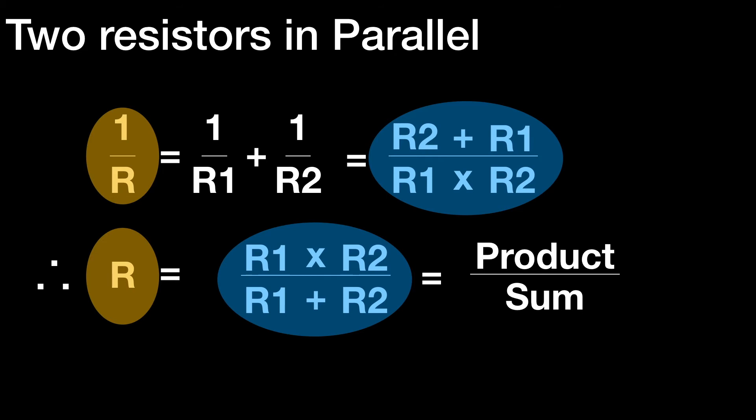So at this point, we know how to add up resistors in series. We know how to calculate the equivalent resistance of resistors in parallel, whether there's one, two, three, four, five, or any number of resistors in parallel. And we also know a simple way of doing it if there are only two resistors in parallel, using product over sum.